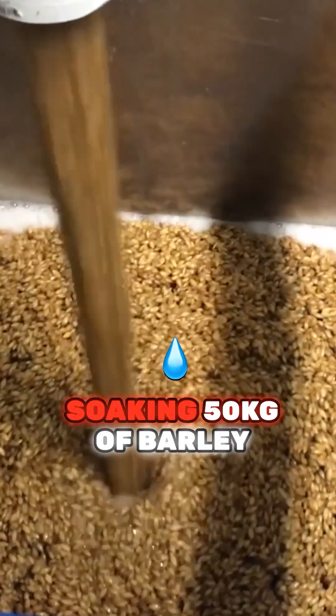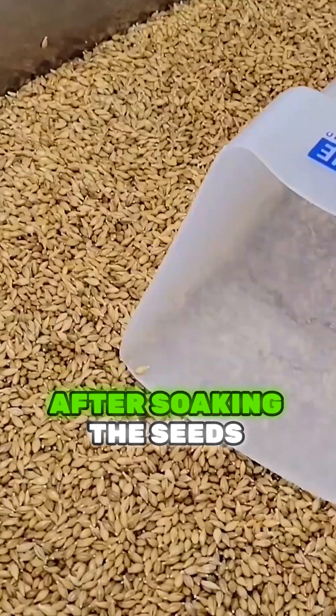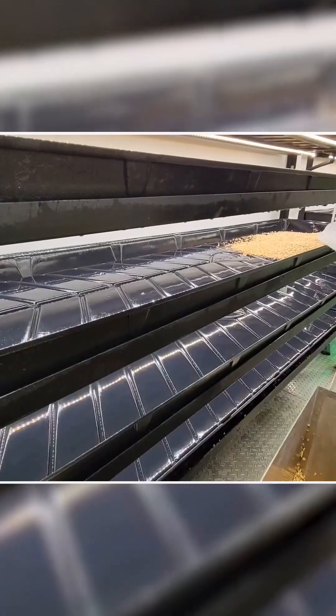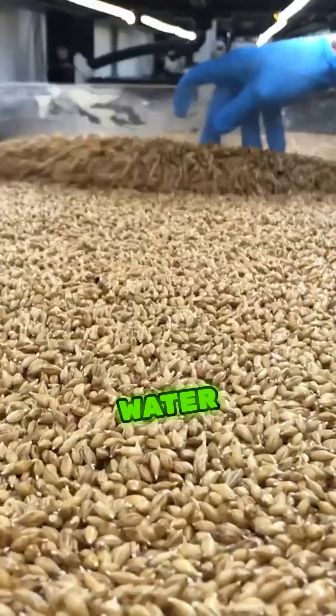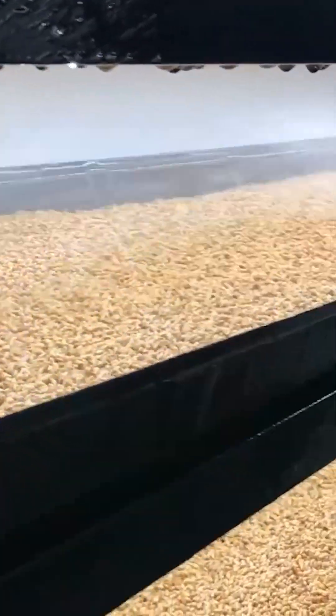The process starts with soaking 50 kilograms of barley seeds in water overnight. After soaking, the seeds are evenly spread in trays, which are kept in a climate-controlled environment where all conditions — water, light, air, and temperature — are carefully managed.